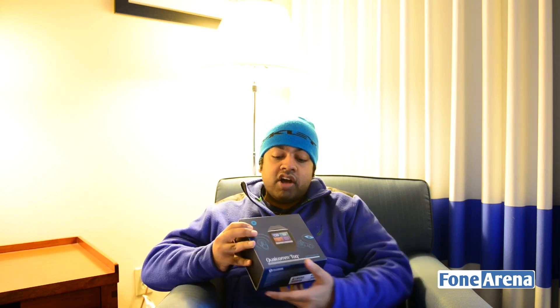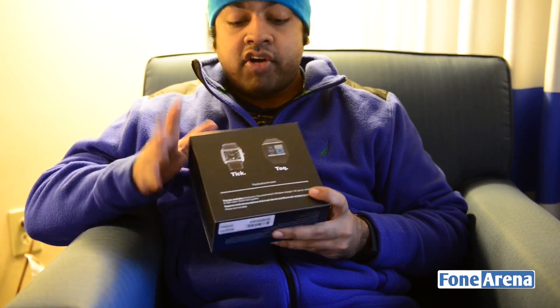Here's the detail package - the Qualcomm Toq smartwatch with the Mirasol display. This is basically using a Mirasol display, something like a Kindle display, so you can use it all day. It's very similar to the Pebble watch display but with something better than that - it has a lot more functionality. It works with Android only.